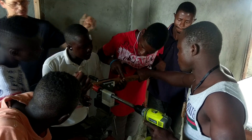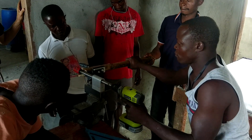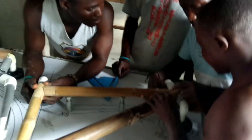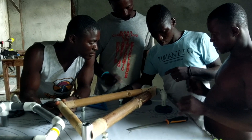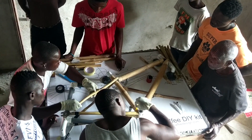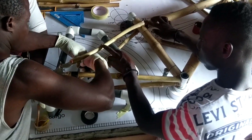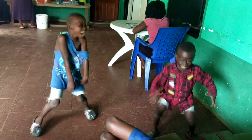We started with mitering and getting familiar with the tools. The kids were always ready to provide some comic relief.